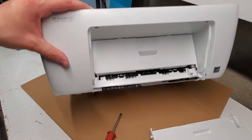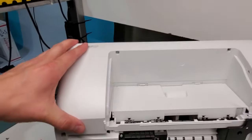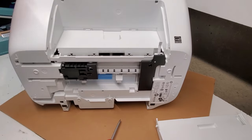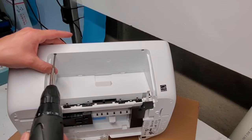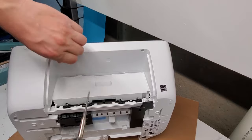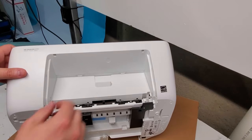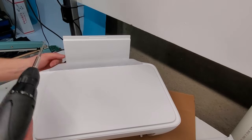So we removed the output tray and now we have access to the screws on this side — there are two right there, one here and one there. Those are the four screws we're going to remove. Try to remove the screws carefully so they don't drop inside the printer and cause problems later.